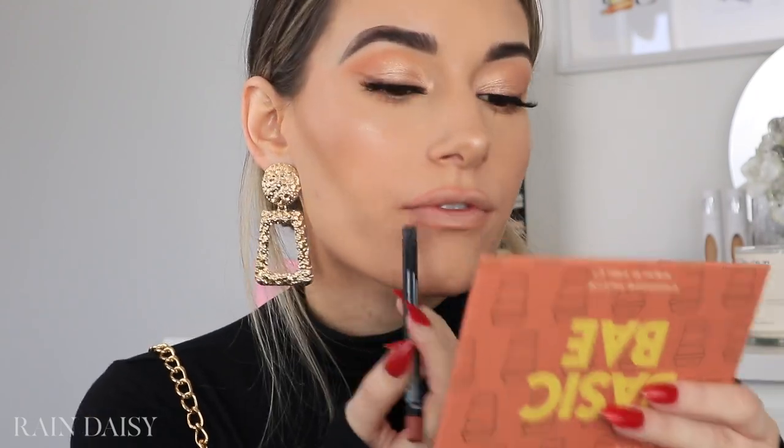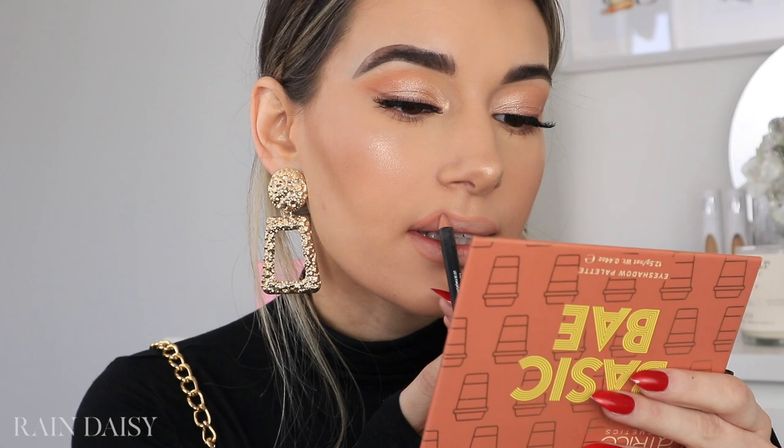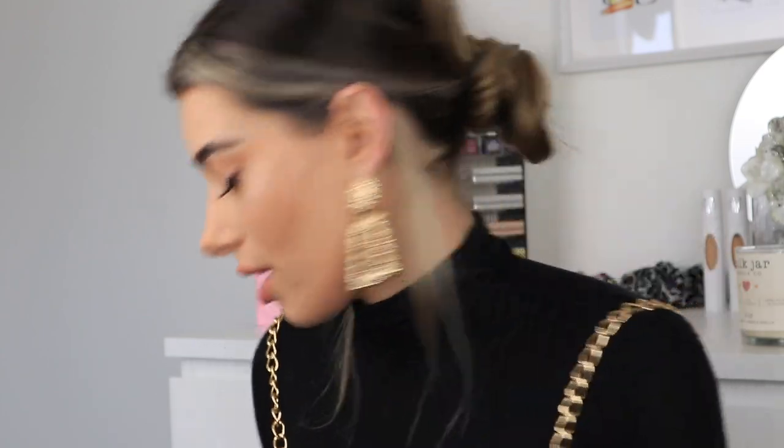Now I'm going to move on to lips. I'm using this NYX lip liner in the shade Free Spirit. And I'm going to grab this lipstick from Kiss New York in the shade 05 — it's a nice peachy shade. Just to make them a little bit glossy, I'm going to use this Pixi Lip Lift Max, which is a glossy lip plumper I haven't used yet. The packaging is really, really pretty, and I think it's actually just clear, which is perfect.